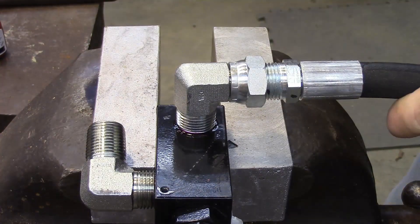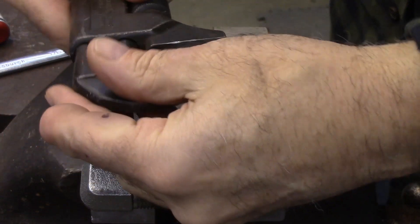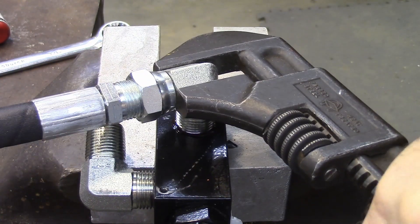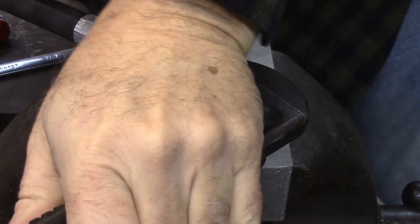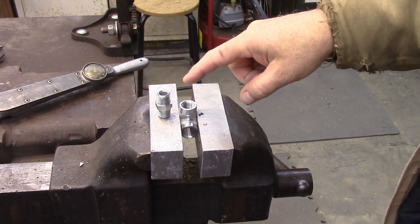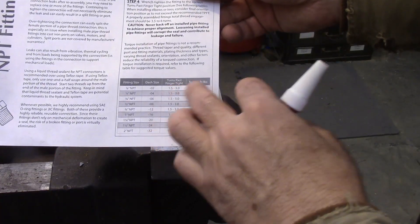First you just go finger tight like that, and then we're going to go two turns — that's one. I'll grab a slightly longer wrench. Alright, so as you can see, using the number-of-turns method I think gets them too tight, so what we're going to do now is use the torque method.